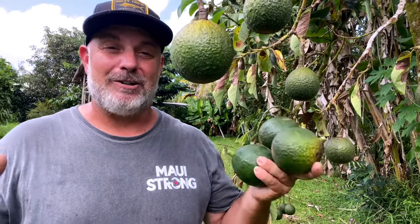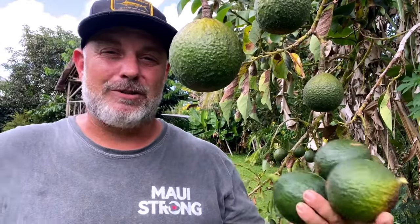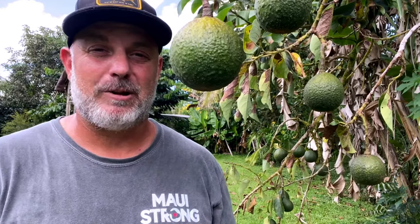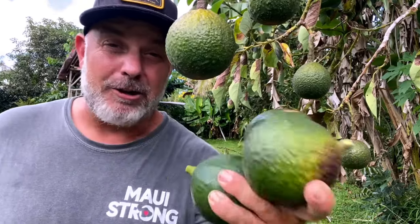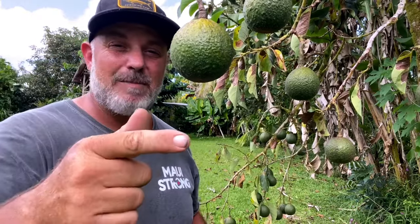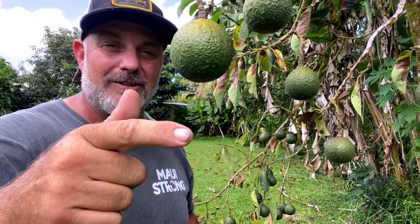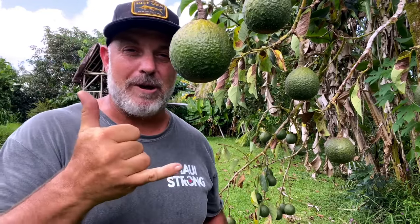Avocados really are a joy to grow in my backyard food forest. They're able to fill in the overstory canopy pretty quickly, and they provide my family with a ton of healthy fats so that we always have food to eat. Are you growing avocados? You should be. So why don't you go ahead and check out my video on how to graft avocados. I'll see you over there. Till next time, everybody. A hui hou.